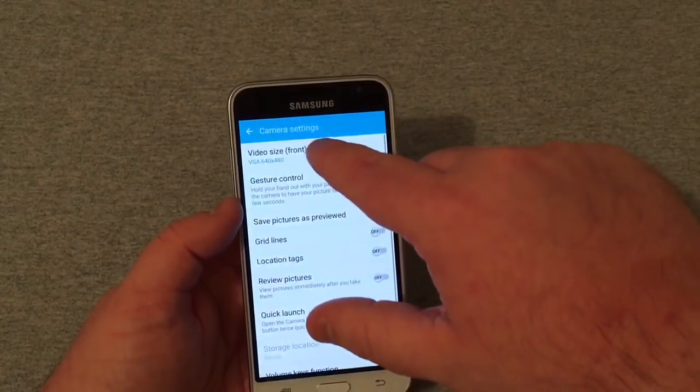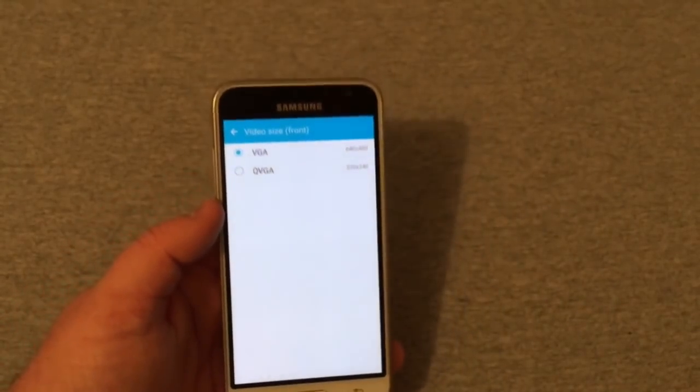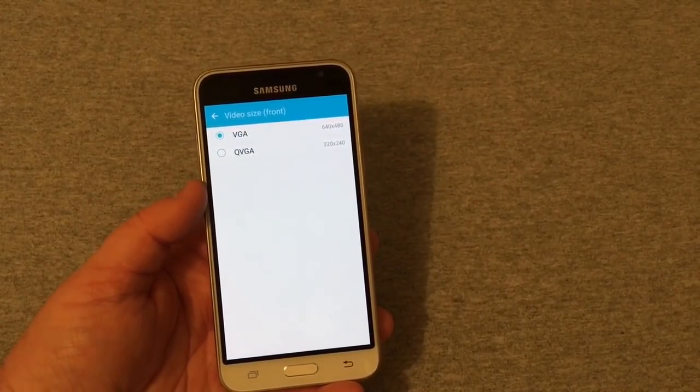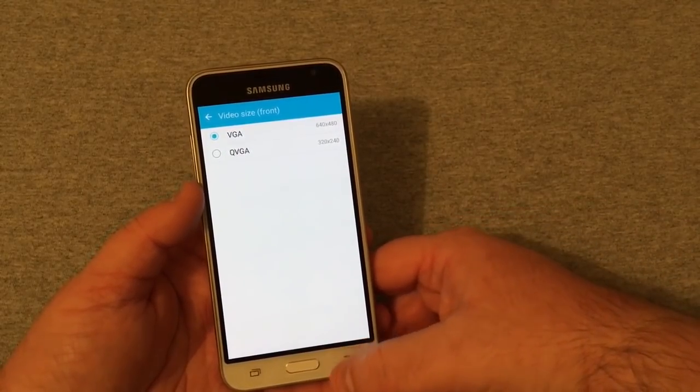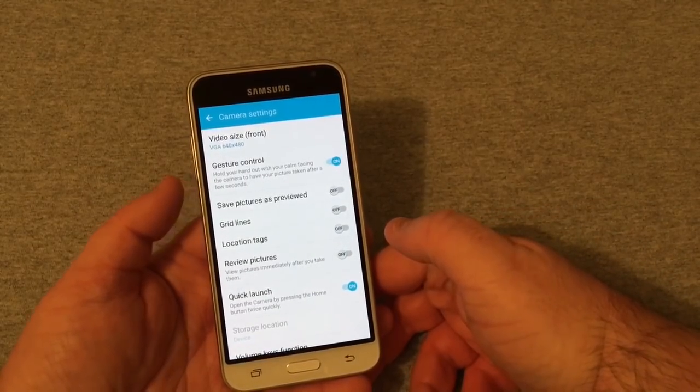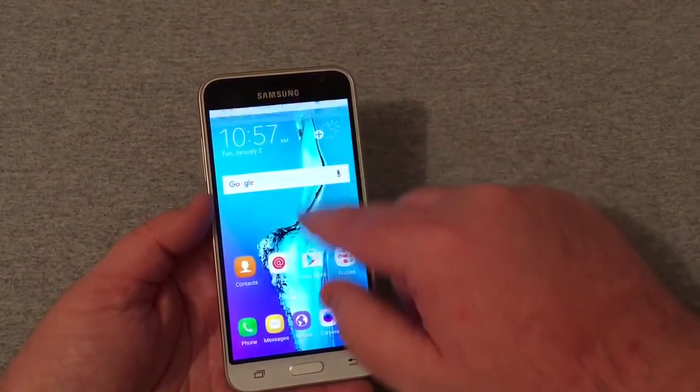The front-facing camera is two megapixels and can only record in VGA (640x480), so no 720p for the front camera unfortunately. It is an old phone, it's been out for quite some time.